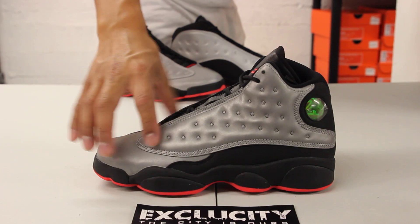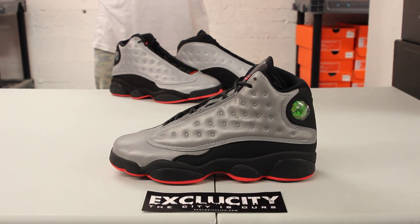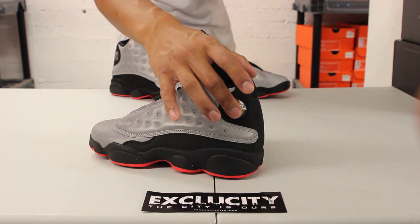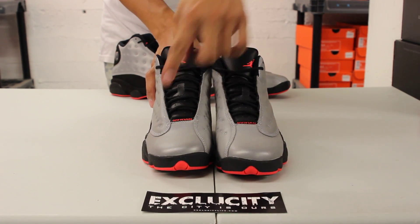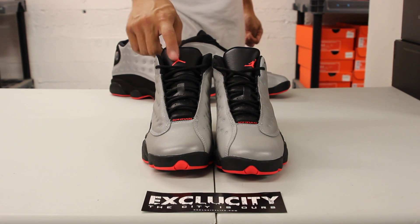The dimples on the side panel are in that 3M material as well. You've got that iconic holographic design that switches from 23 to the Jumpman on the heel right there. The shoe comes with circular laces, along with branding — Jordan, Infrared 23, and the logo at the top.